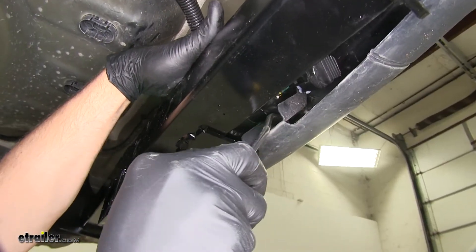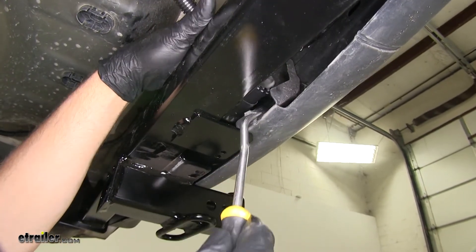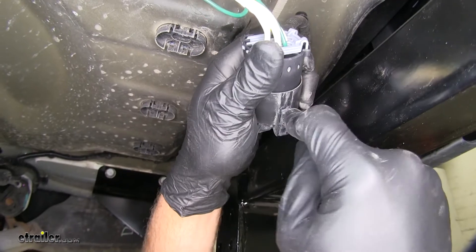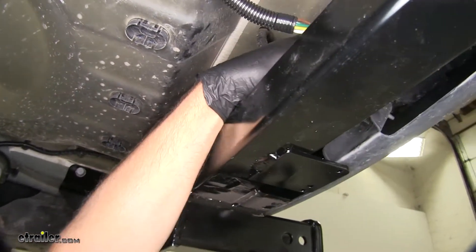Now the clip that we removed our plug from earlier — we're going to use a trim panel tool or a screwdriver to get that pulled off, slide that in, reattach it to our plug, and put it right back in the hole we removed it from.